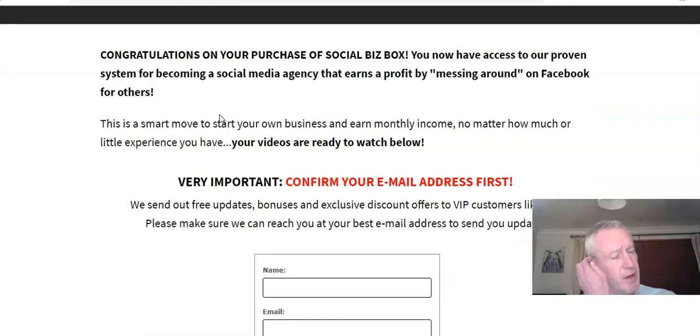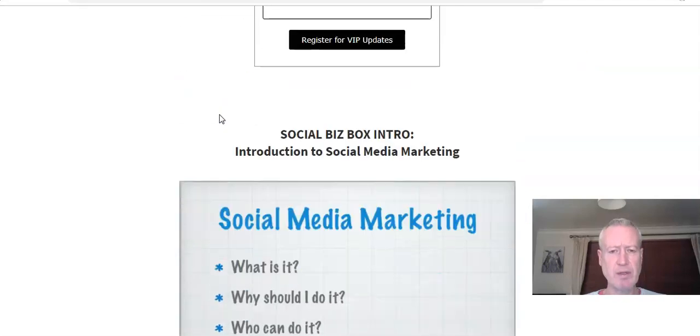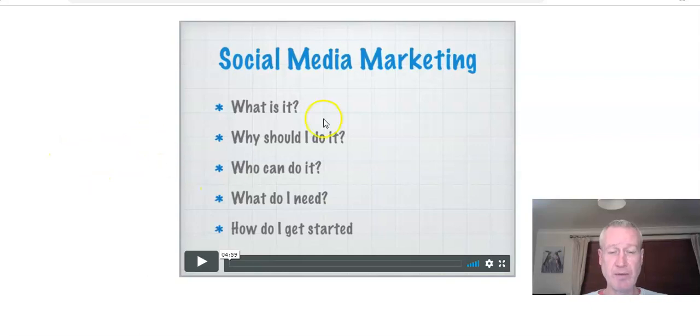This is just the front end — there are a couple of upsells, but I'm not going to go over those. For your nine bucks you get five videos, which are really in-depth. The first one is just kind of an explainer — what it is, why you should do it, how to do it, all that good stuff is in there.